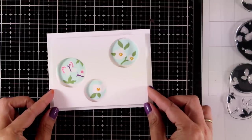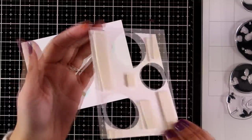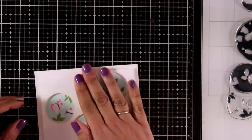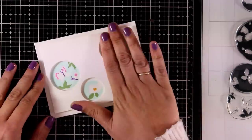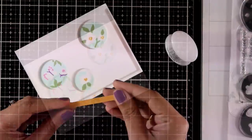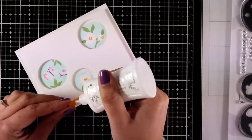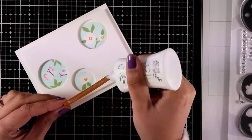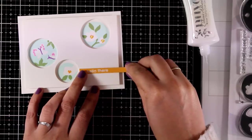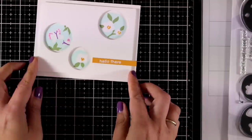After doing all the stamping I can now lay on top this panel with the circle windows. I have added foam tape at the back just to add some dimension and once I place it on top it is going to fall directly where it is supposed to since I did all the measurements in the beginning. For my sentiment I went with 'hello there' from the same stamp set and I just white embossed it on a thin strip of yellow cardstock. I am going to stick that on top of my card using my Nuvo glue, snip off the excess, and my card is ready.